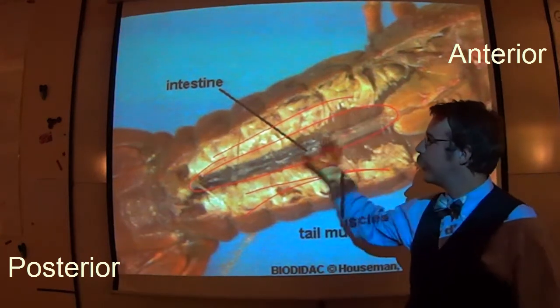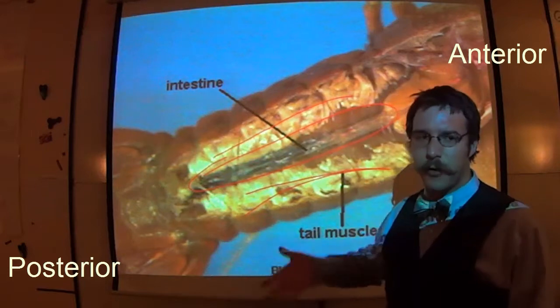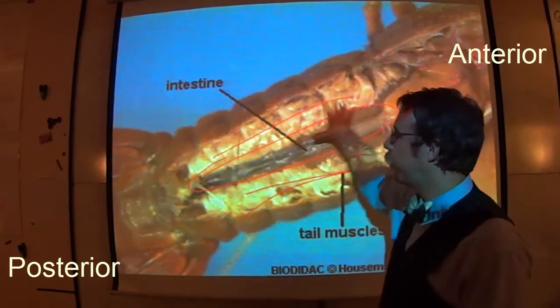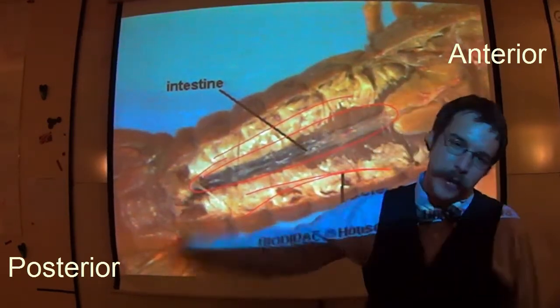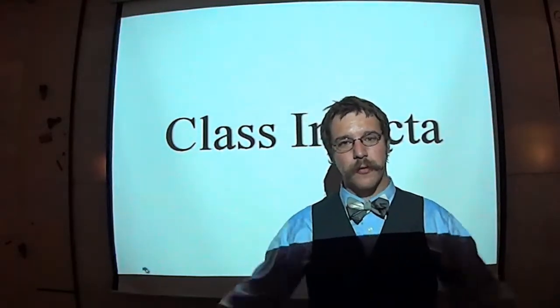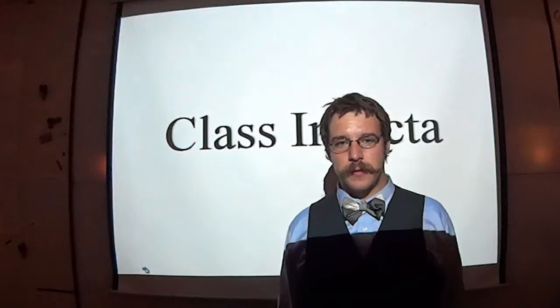Pro tip: if you ever go out and eat crayfish — not these crayfish, but if you catch some, they're good to eat — all this tail muscle is delicious with butter. For the love of everything, peel that intestine out before you eat it, especially if it's full of food. That's nasty. There are your dissection slides for Captain Crayfish. Thanks for watching — do the things it says to do.